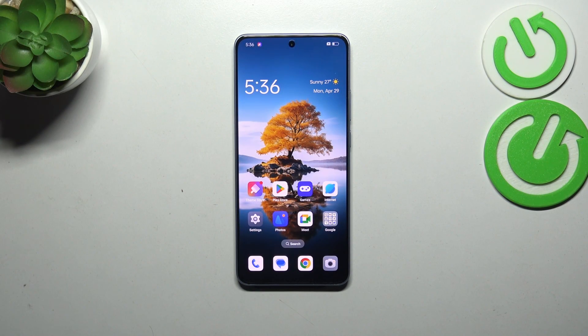Hi everyone, in front of me I've got the OPPO Reno F11F and let me share with you how to add the fingerprint to this device.